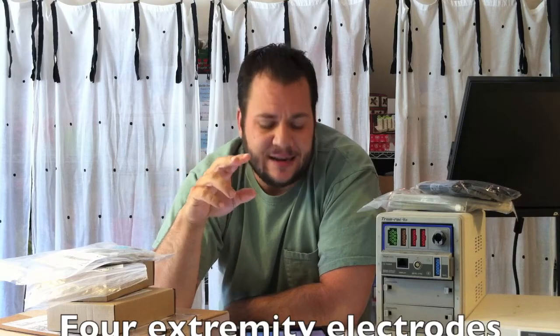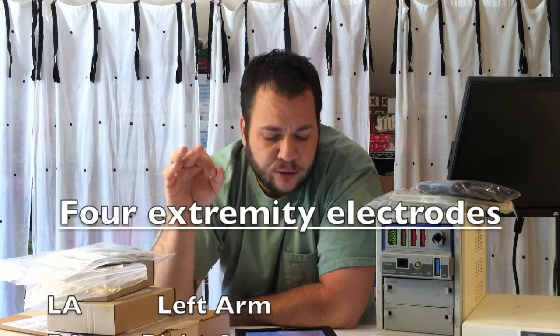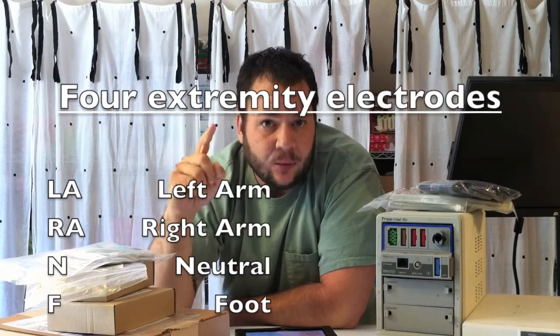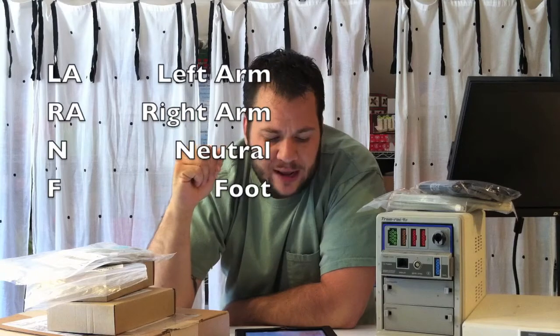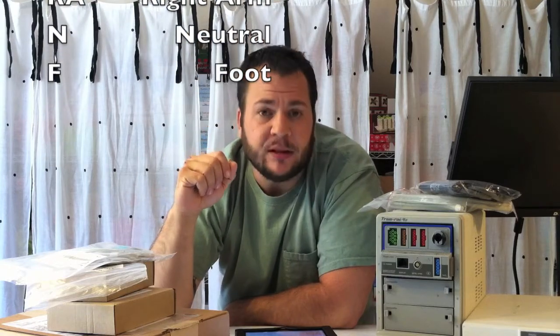Those 10 electrodes are divided into two categories. The four extremity electrodes, which are LA (left arm), RA (right arm), N (neutral), which typically goes on the right leg, or F (foot), which typically goes on the left leg. The six chest electrodes go in order of V1, V2, V3, V4, V5, and V6.